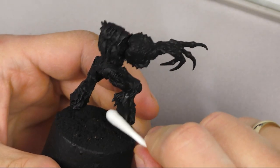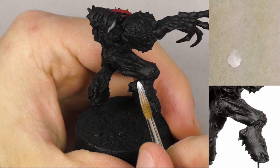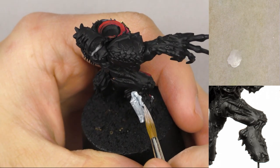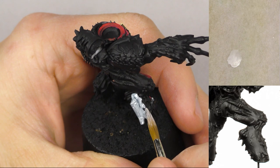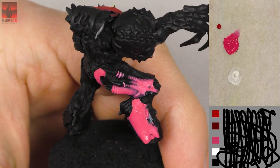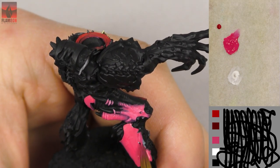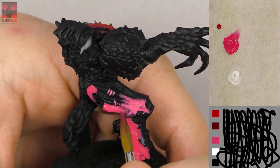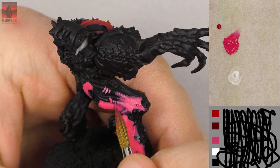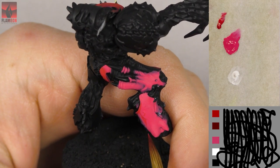I'm recording this commentary in a bit different way than usually because I've made this video tutorial also in a different way than usually. I recorded my commentary after creating the whole video tutorial, which allowed me to speed up many elements of the process of painting and at the same time being capable of explaining exactly what, how and why I'm doing it the way that I'm doing it.